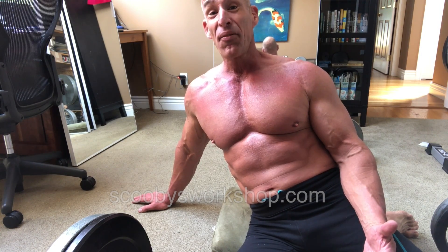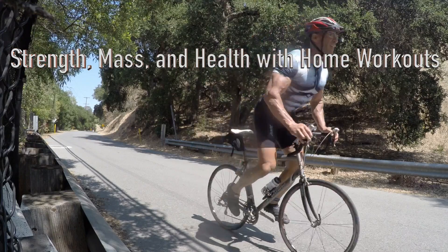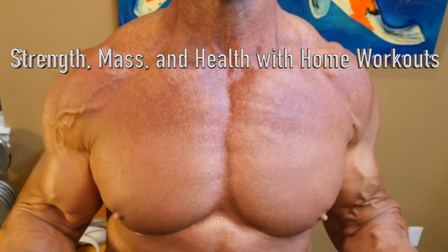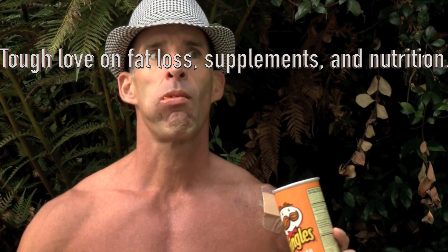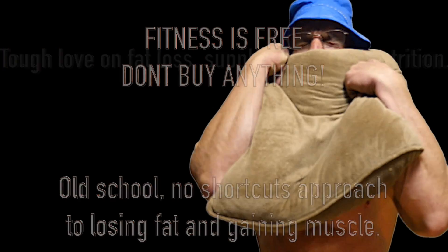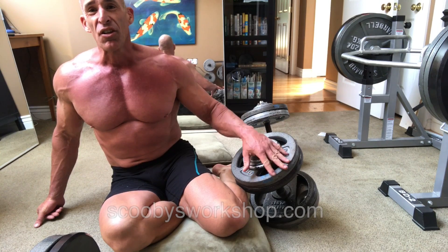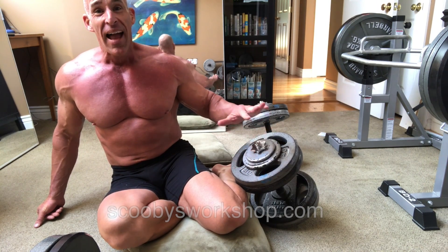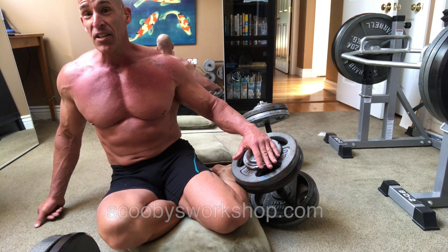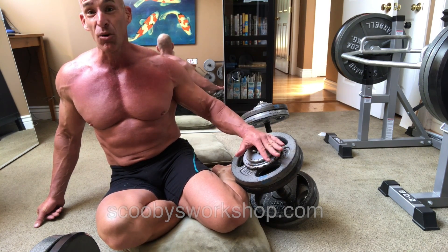If you want really big pecs, here's a weird tip: get off the bench and on to the floor. People have been asking about doing chest work on the floor. In my opinion, you get much better gains in terms of muscle mass and strength by doing it on the ground.